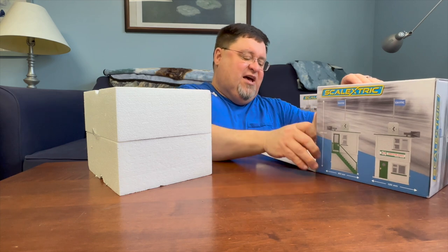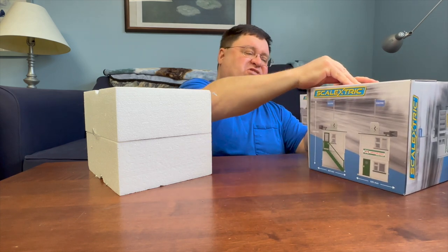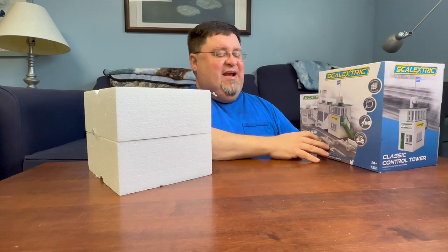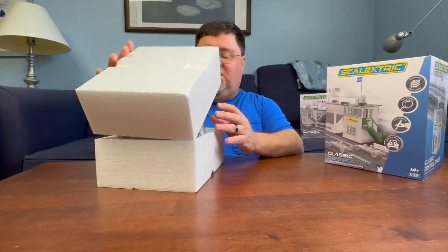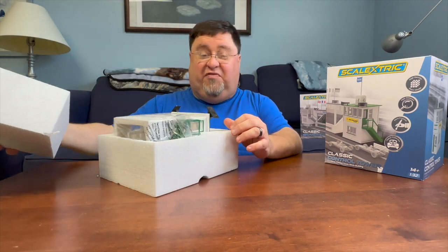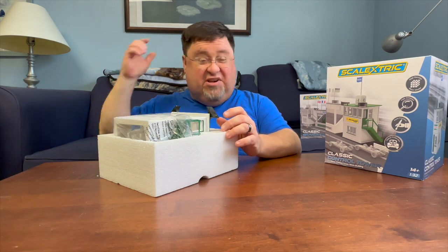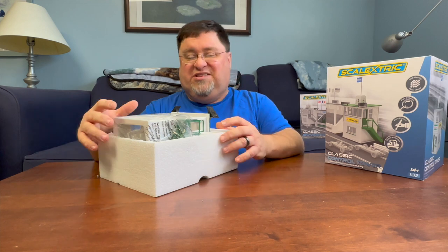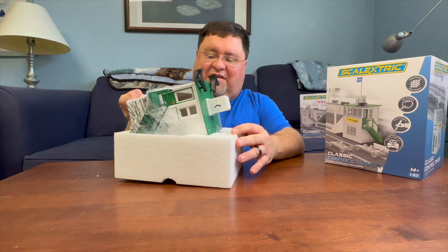They're made in the same design as the originals, which I get why they did that. It does mean that they didn't have the chance to get any new customers with these, because if you already had one of these guys before in plastic, there's essentially no reason for you to get the new ones — unless you're a hardcore collector and you absolutely have to have everything.